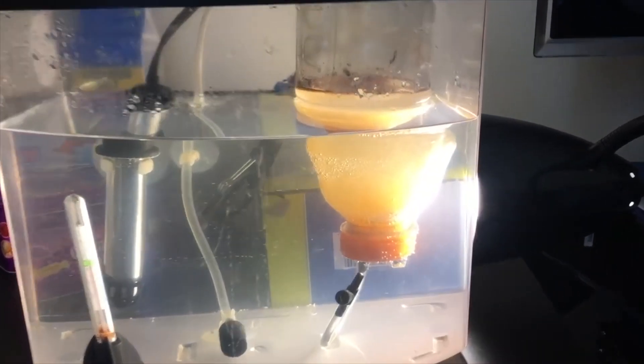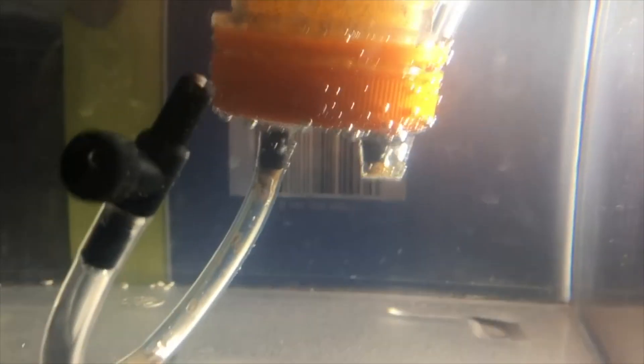After two to three days the brine shrimp will hatch. What you need to do is take the light that you have on top of your hatchery and put it all the way at the bottom, because brine shrimp are attracted to light. All the hatched brine shrimp will sink to the bottom of the bottle and the eggs will float to the top.